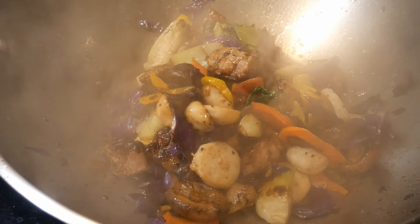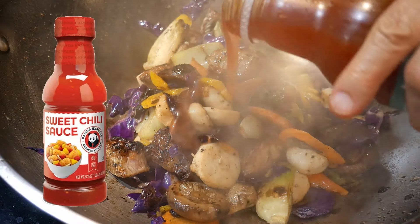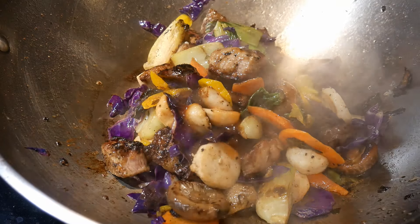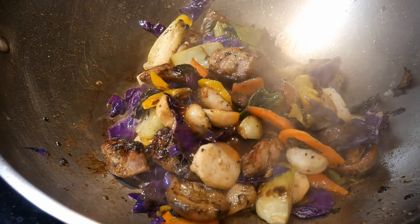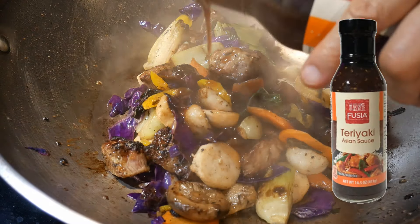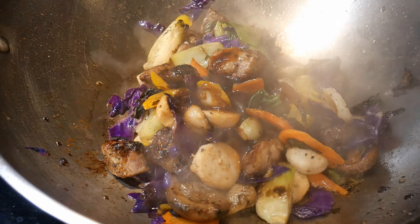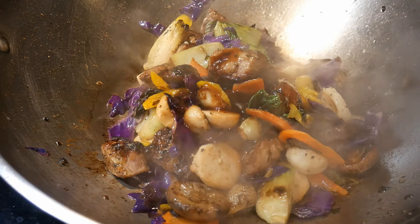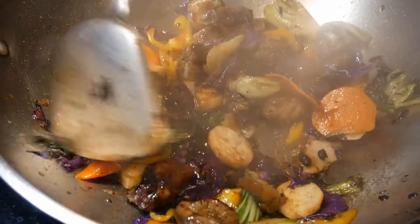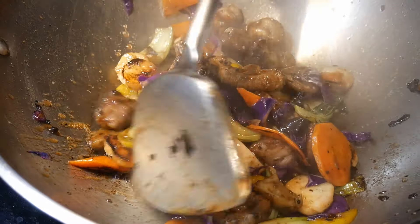The final step is to season the dish. I'm going to add about one tablespoon of sweet chili sauce — I don't need very much because the dish already has great flavor. Then I add about half a tablespoon of teriyaki sauce. Normally I use oyster sauce and hoisin sauce as a combination, but since I have these sauces available in my pantry, I just want to use them up. A thick, quick stir, and the dish is done.